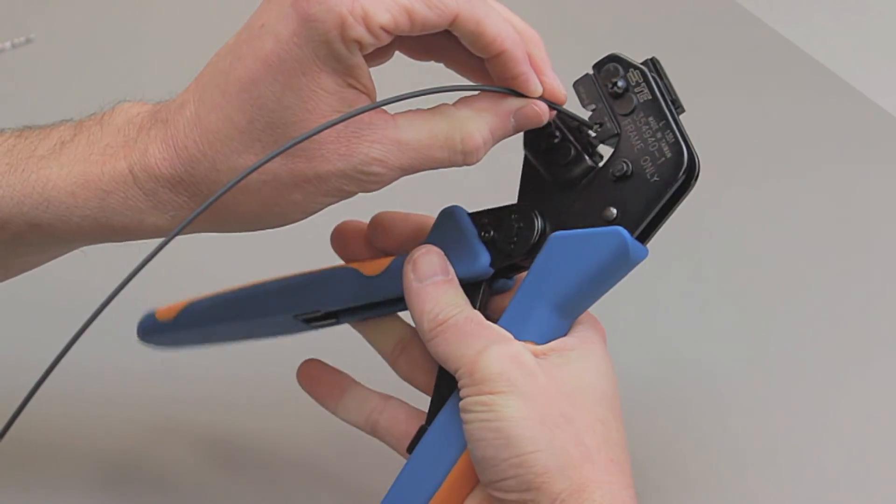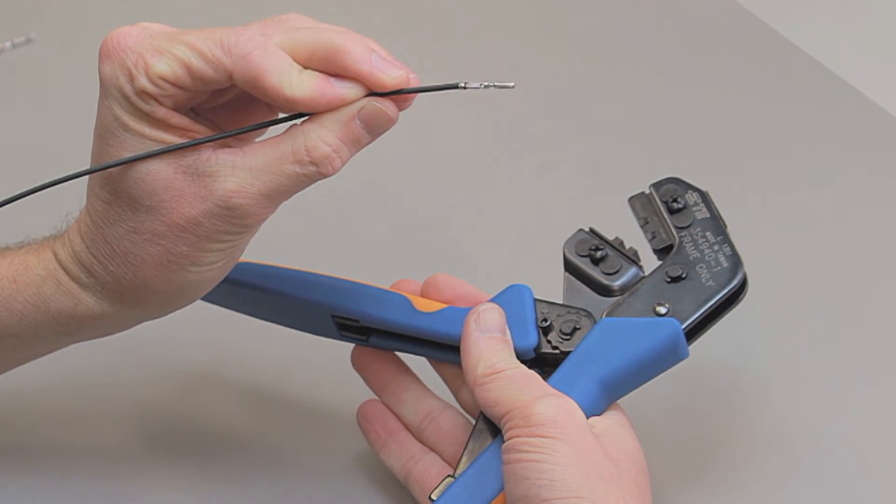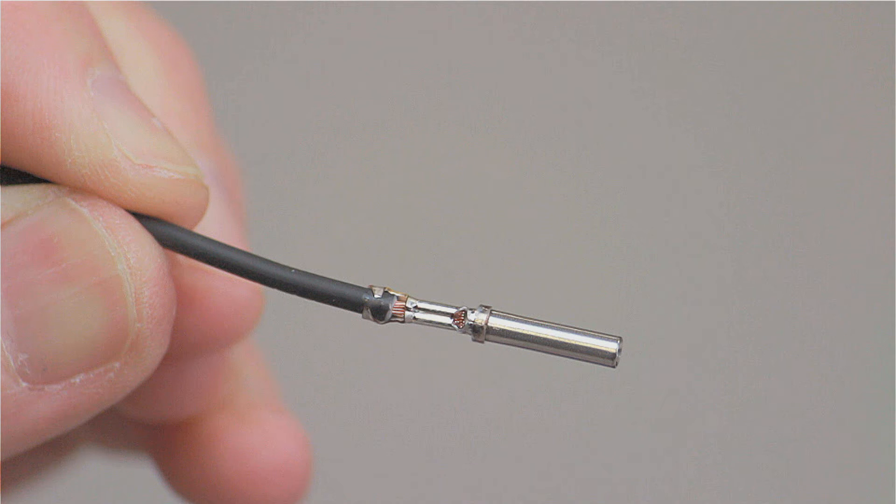The ratchet will only release when the tool is fully closed and the crimp is complete. Inspect the crimp by referring to the AmpSeal 16 Contact Crimp Inspection section of this video segment.